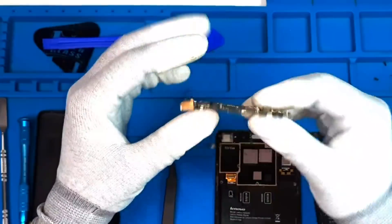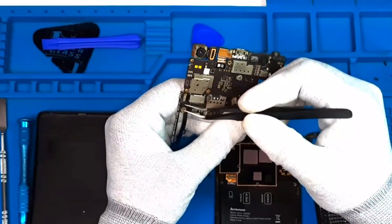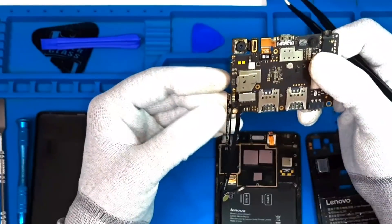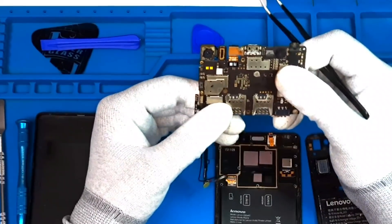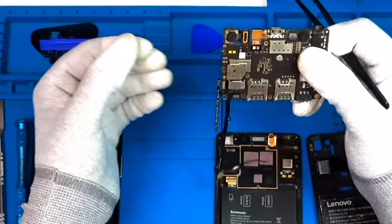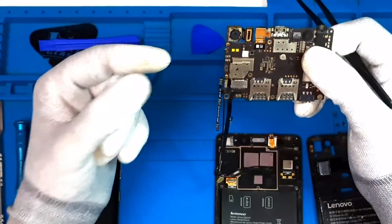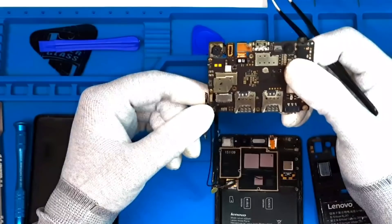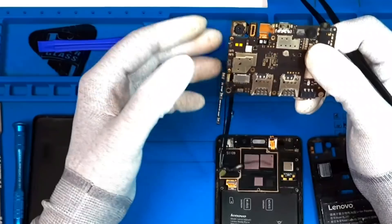Now we have to change the strip by soldering. We have to change the antenna, the MMC circuit, and the power button. The B2B connector type is soldering type. If you have to change the button, you have to change the B2B connector. The power button and volume plus and minus — this is the soldering type.